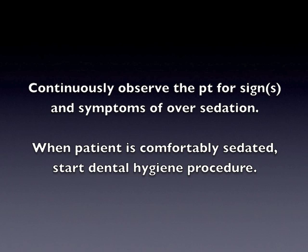Observe the patient for one minute. Check for signs and symptoms. When the patient is comfortably sedated, start the dental hygiene procedure.